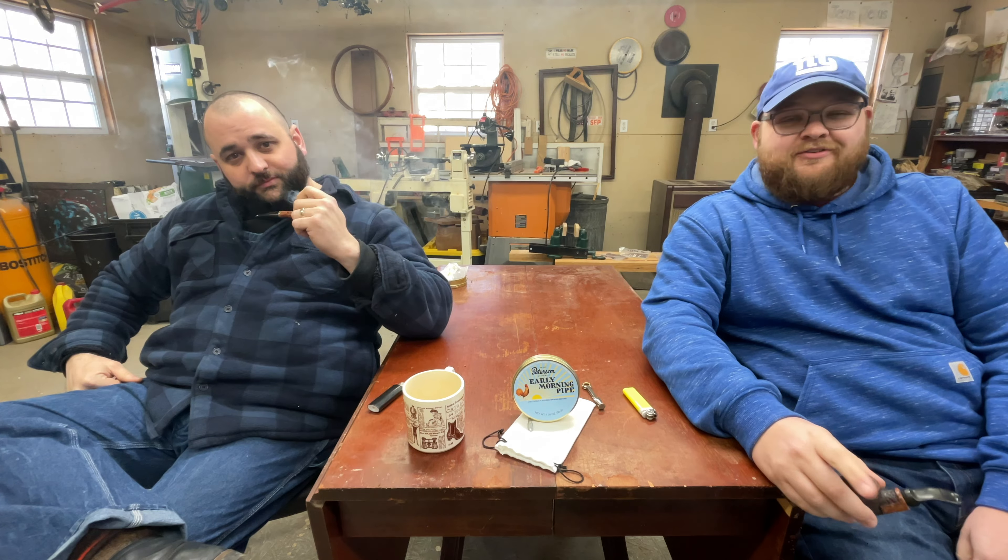Welcome back to PipeCast. On this episode, we'll be covering Early Morning Pipe by Peterson. Let's look at that blend.